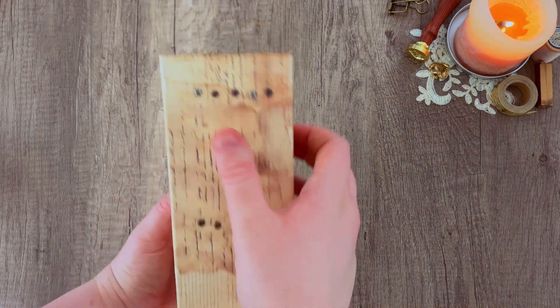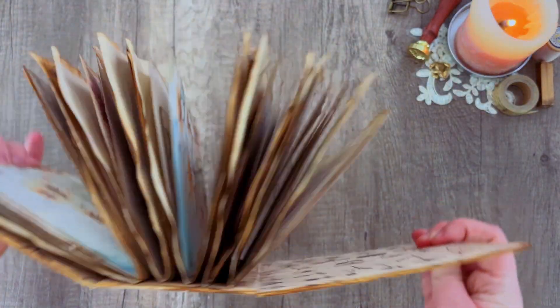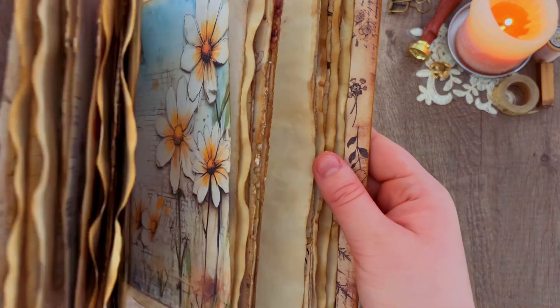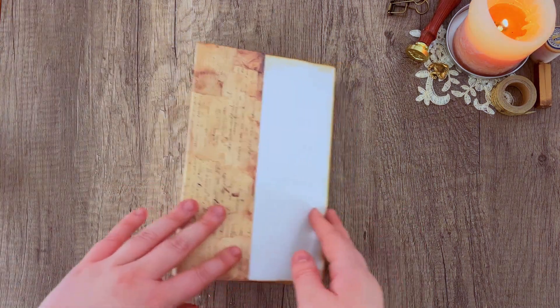And this is what it looks like once all of the signatures are in there. I really do like this method — it allows you to remove signatures if you want to edit them or add new pages in. I actually think this is the strongest method I've ever used and I really like it.